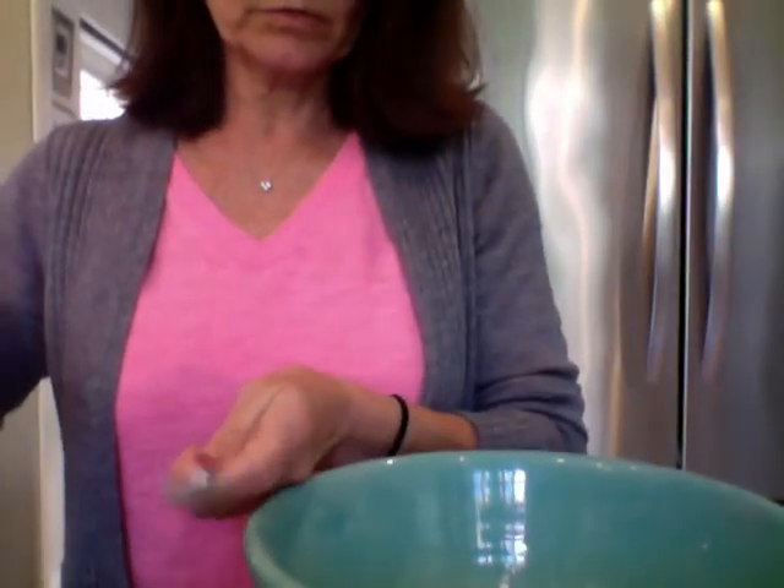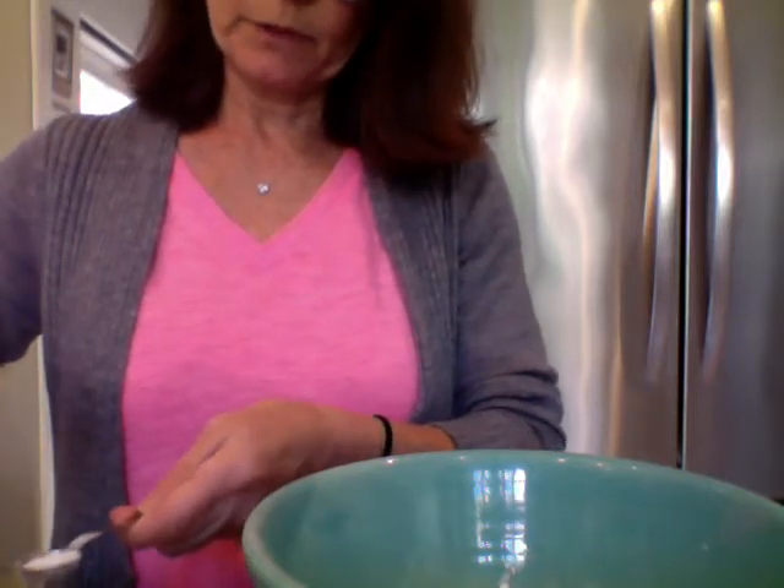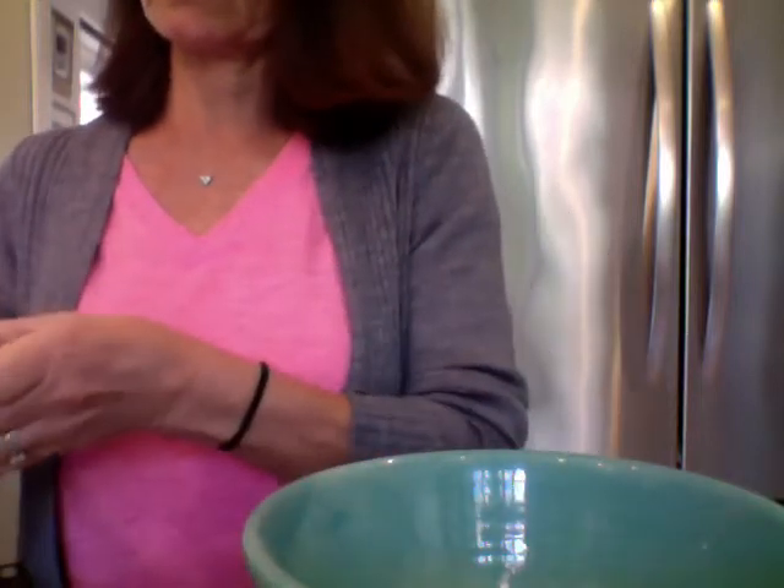Next thing we need is a half a teaspoon of salt. Here's my half a teaspoon. I'm going to pour my salt carefully over my measuring cup, not over the bowl — but my measuring cup over here. A half a teaspoon of salt — into the bowl.